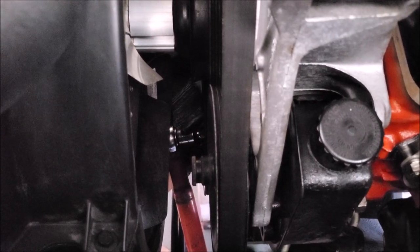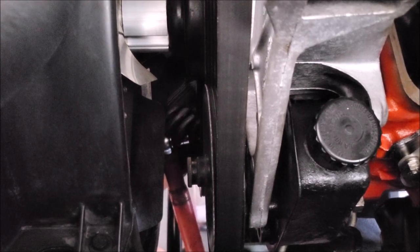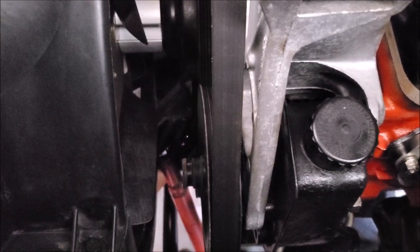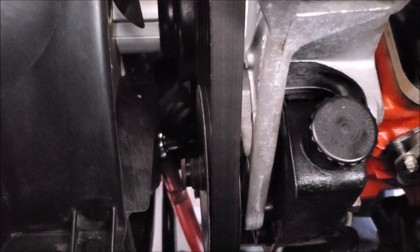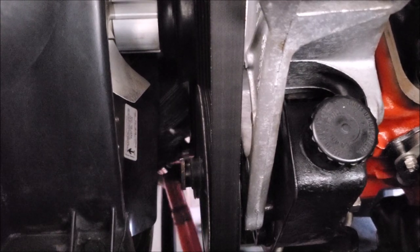Now that we have tightened every single valve that we can in this position, we are going to turn the engine. I highly recommend you do this before you put the engine into the vehicle if you can. We're going to rotate it and just get a quarter turn out of it, and then do the process all over again.